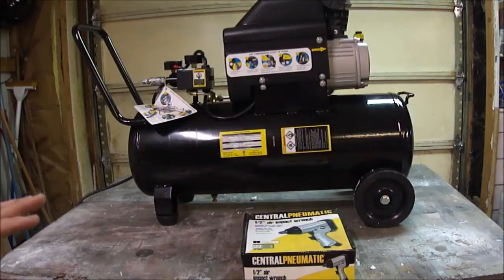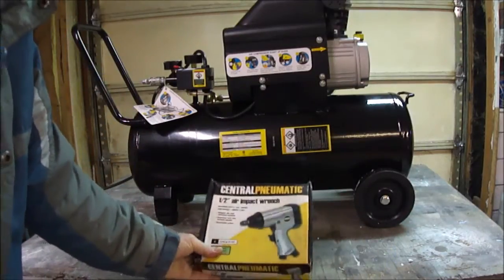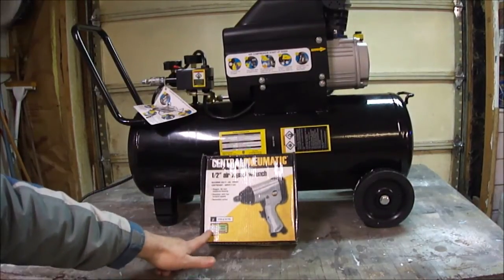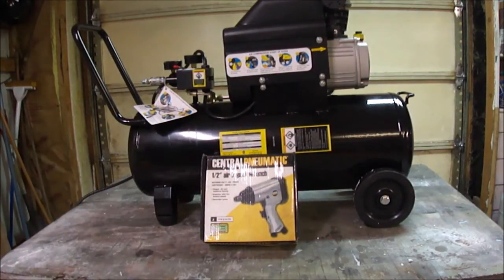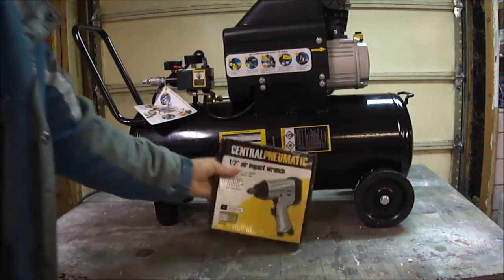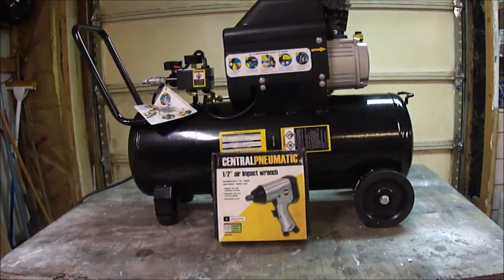Interestingly, the compressor package says it would be okay to use with an air impact wrench intermittently, but the packaging on this Central Pneumatic air impact wrench says that with a 7-to-25-gallon compressor running at 5 CFM at 90 PSI, you can run it continuously. So there's some conflicting information — one says you can't, the other says you can. Time will tell.